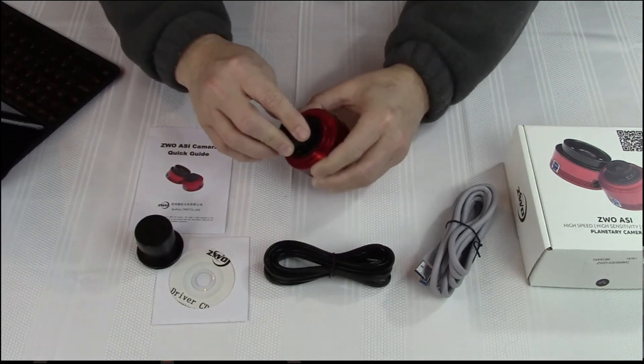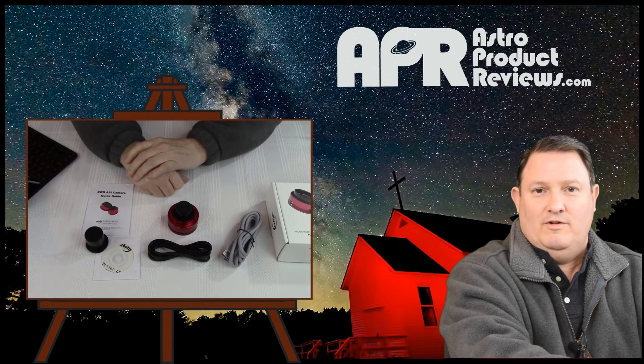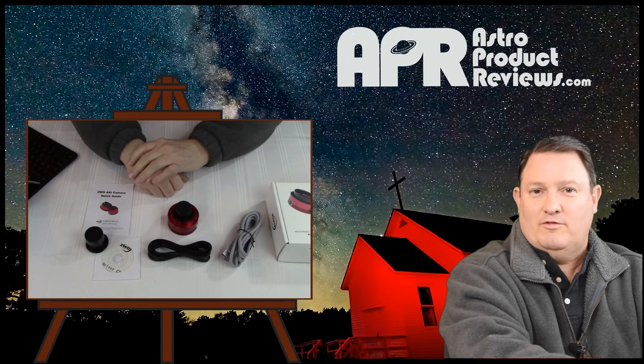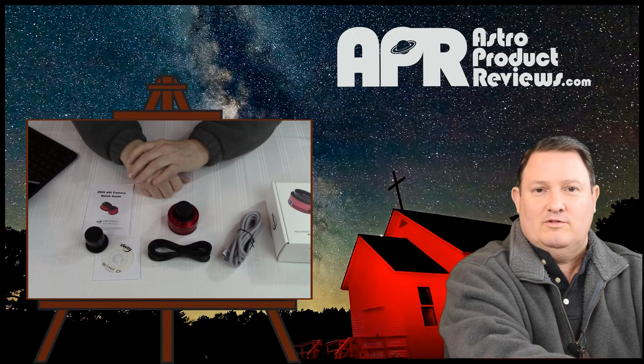So that's it — that's the unboxing. That concludes our product review video. Thank you for stopping by our YouTube channel, astroproductreviews.com. Please hit the subscribe button and give us a like, and look forward to stopping by in the future for more product reviews and how-to videos that will be coming soon.